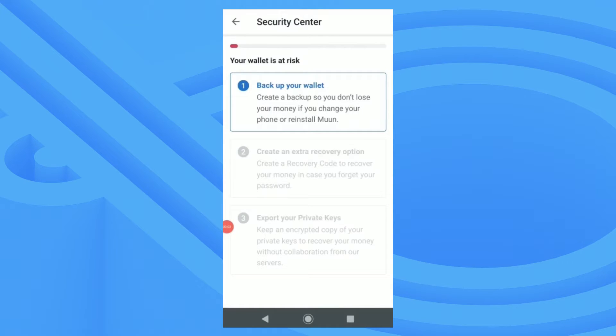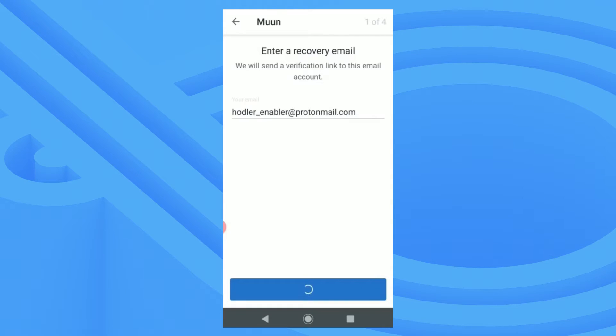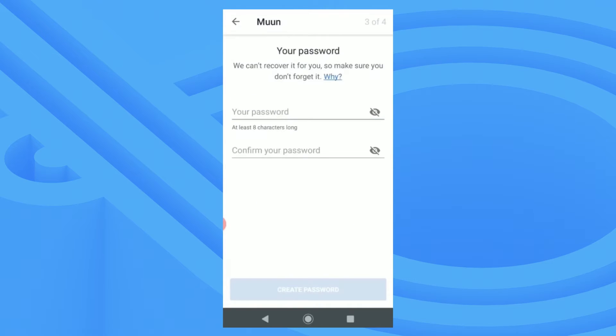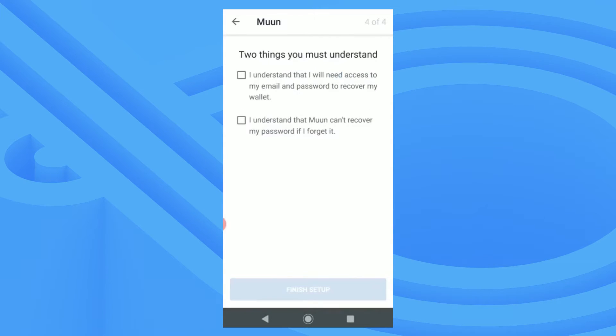Next I'll back my wallet up. I'll do this by entering my email. After I add my email I'll need to confirm it by clicking a link. Next I'll create a password. Moon has a unique backup process that uses both an email and a password. This means to recover your wallet you'll need to have access to your email and the password you chose — you'll need both of them for recovery, so be aware of that.